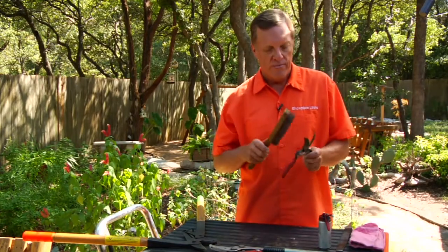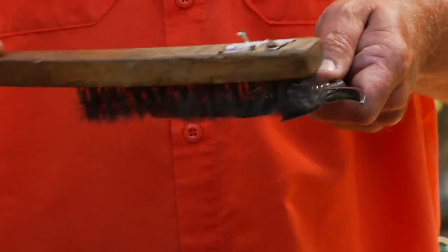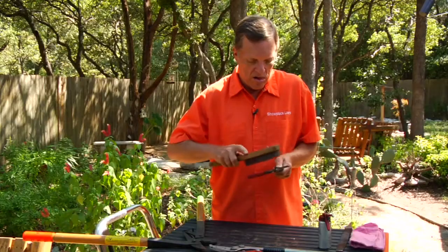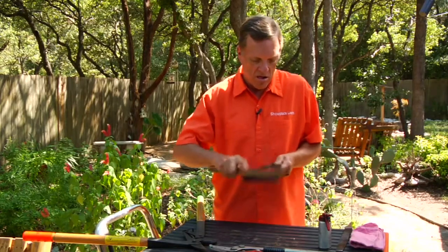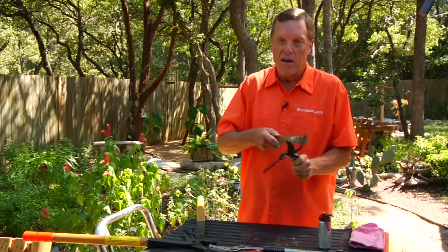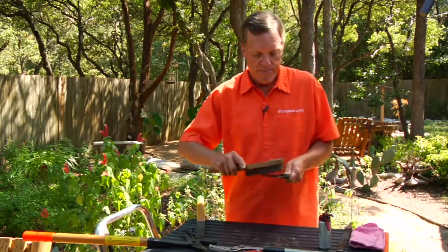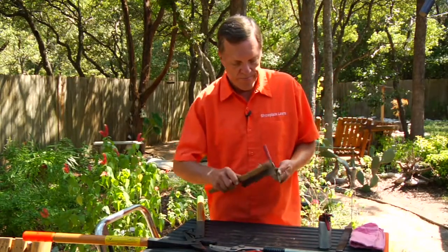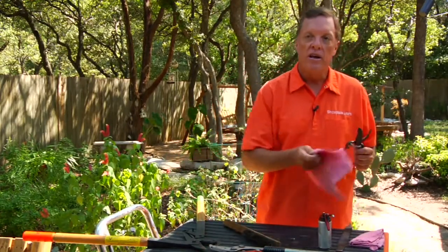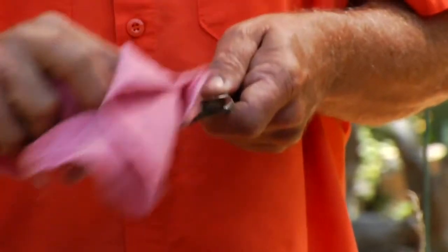First, what you would like to do is get a good wire brush and clean the blade area. You might also run the wire brush over the anvil to get it clean. Having done that, take a rag and wipe the surfaces.